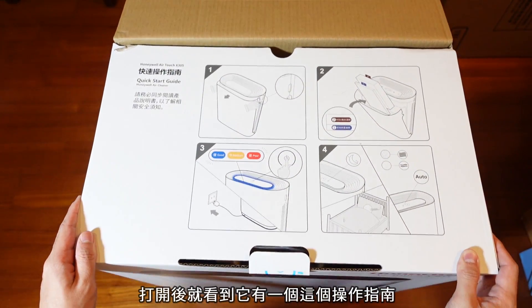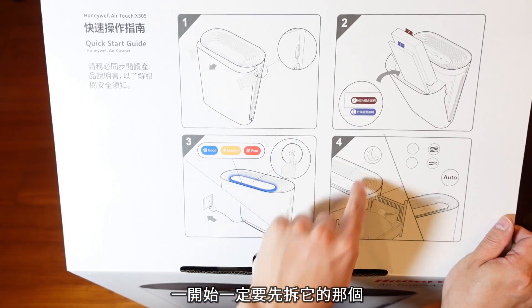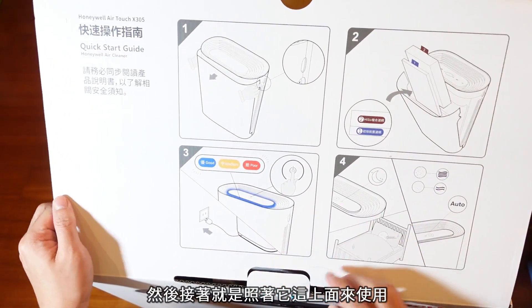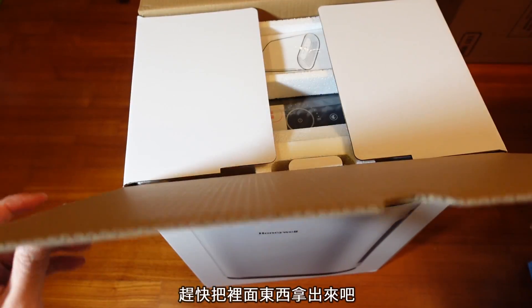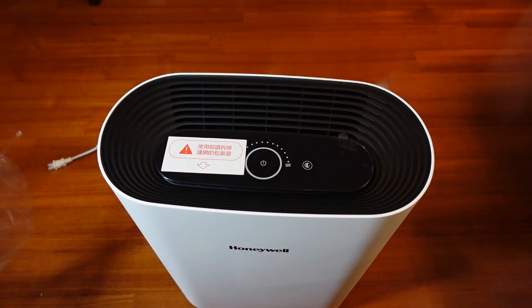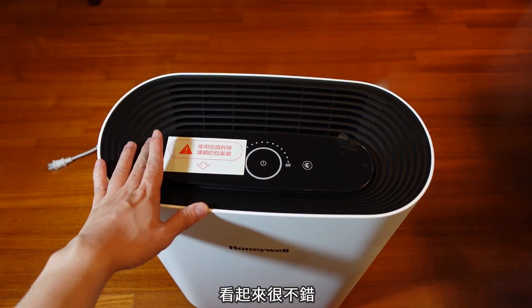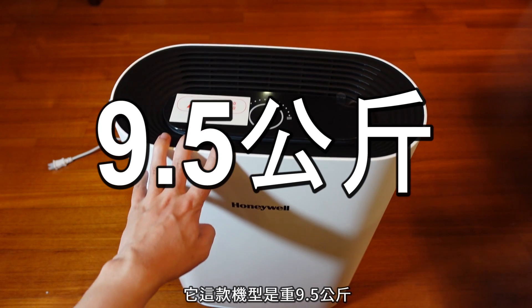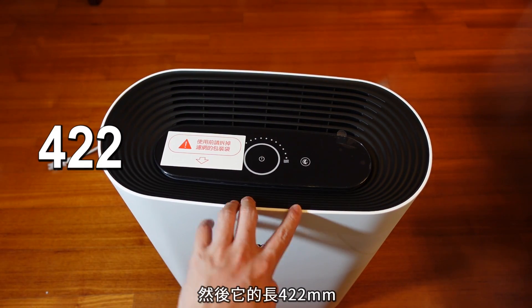打开的话就会看到它有一个操作指南，一开始一定要先拆那个风镜滤网的保护套，然后照着上面的说明使用。我们要把里面的东西拿出来——哒啦！看起来很不错。现在讲一下它的重量吧，这一款机型重9.5公斤，长42.2mm，宽是21。